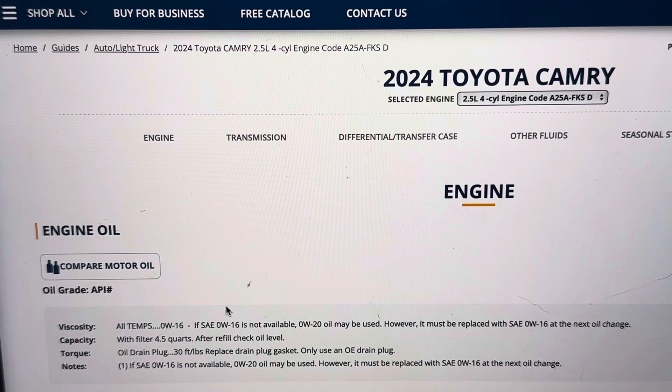For viscosity or oil weight, you're looking at 0W-16. Capacity is 4.5 quarts with the new filter. The oil drain plug torque spec is 30 foot pounds.